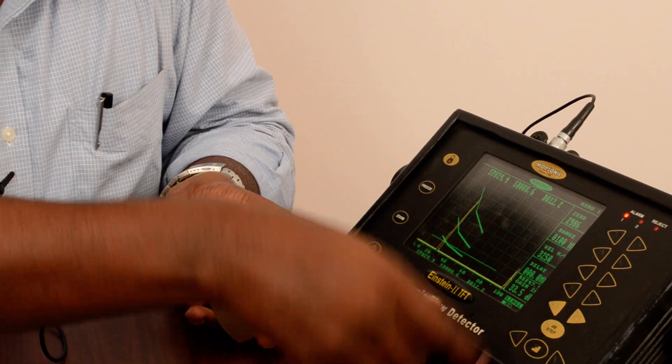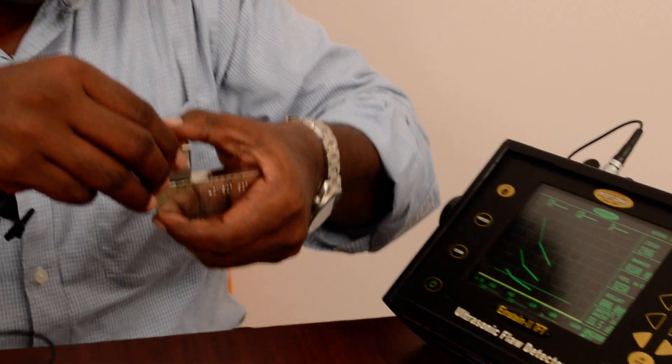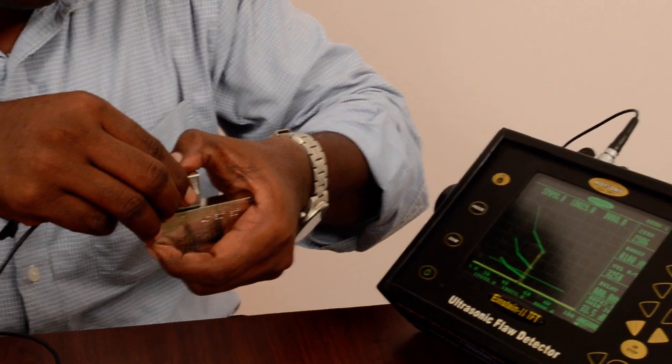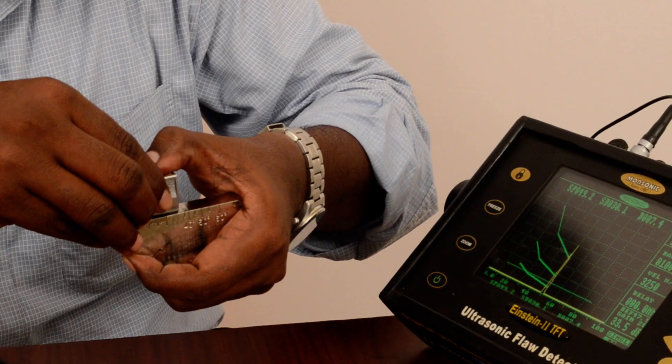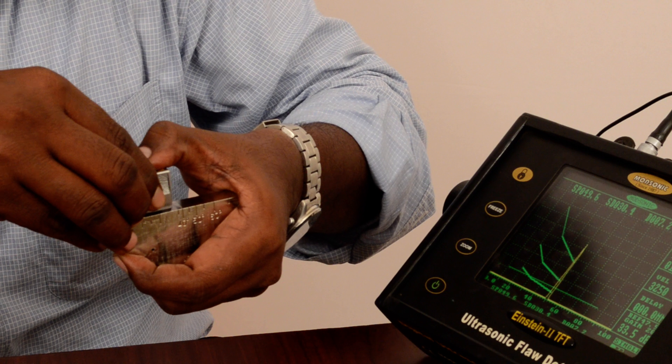I also get one more echo at 100mm depth. Now I am placing the probe on the 50mm side, slowly moving — now I am getting the echo peak at 50mm depth.